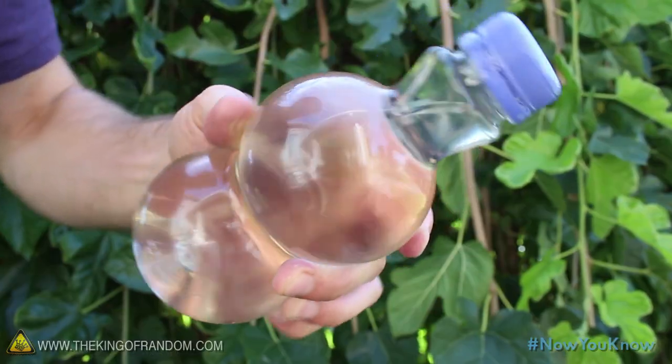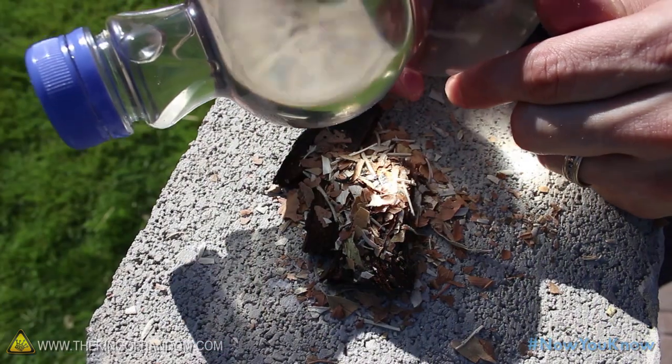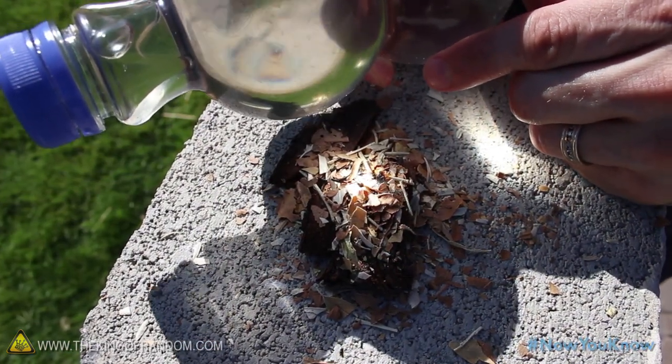Try to find a juice bottle that looks like a giant plastic bubble, and fill it with water. Position the liquid-filled bubble between the sun and your tinder pile, until you find the spot where it starts smoking.